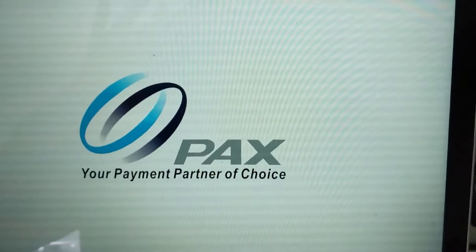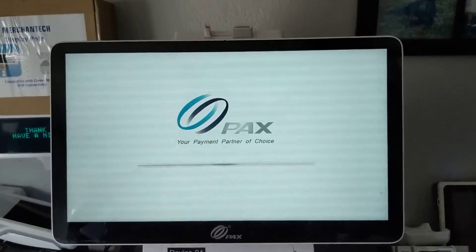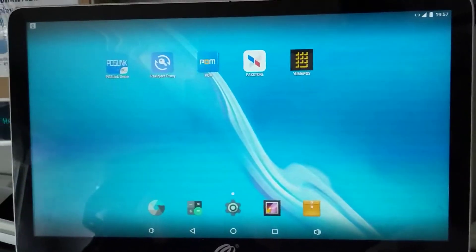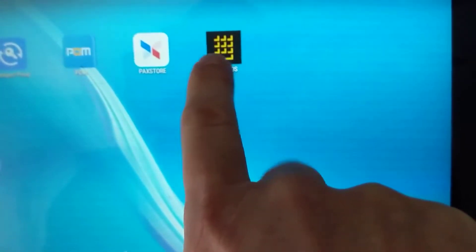You'll see a splash screen saying PAX, and it'll turn on and off a little bit as it boots up. After it gets done booting, you'll come to this screen here and we're going to launch the Yuma POS application.